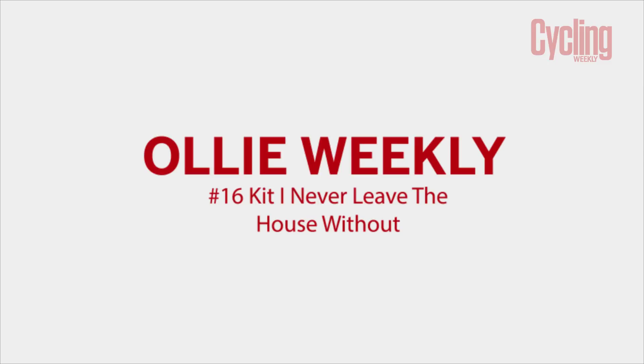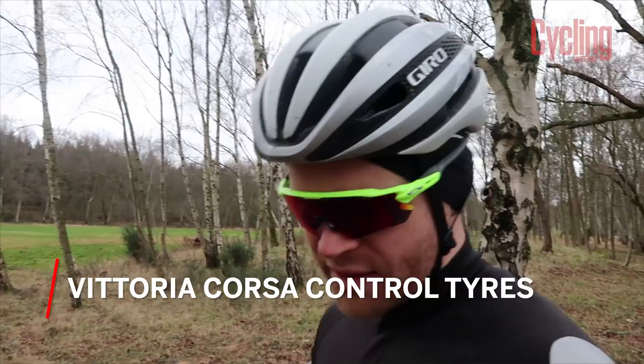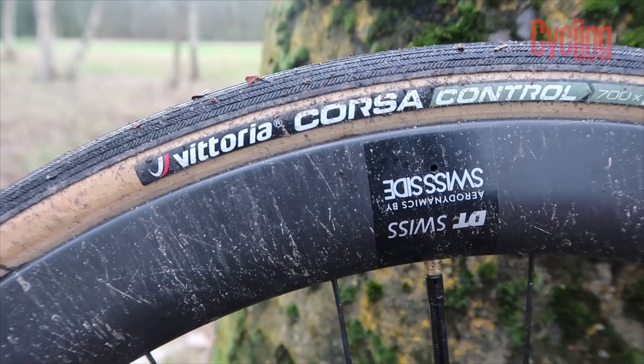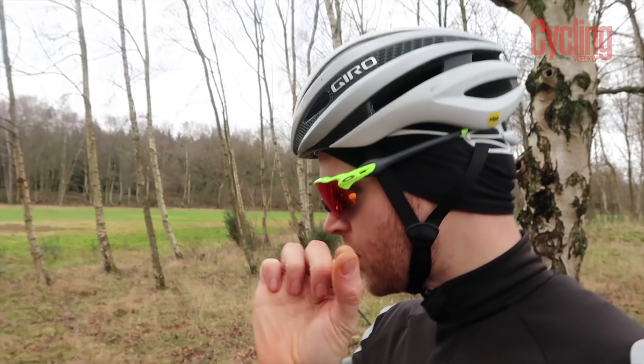The first product I've got this week is the Vittoria Corsa Control tires, which you can see on my bike here. They're basically a winter tire from Vittoria — a new tire that's based upon the Vittoria Corsa G, which is a summer tire like a Continental GP 4000, an all-round racing tire. They're based around that structure and they've got the tan sidewalls, which obviously look great, but they're 0.4mm thicker on the tread.